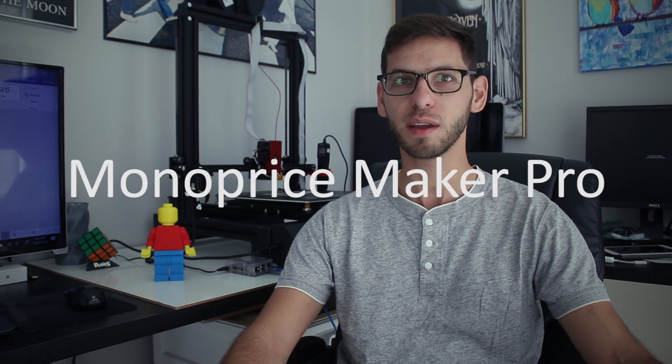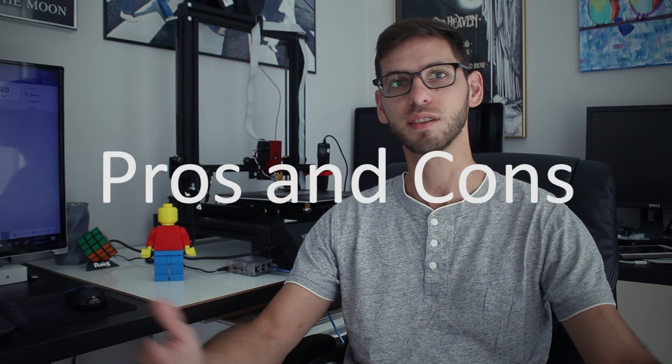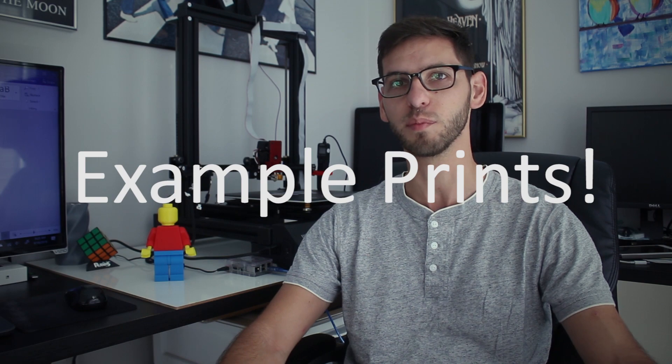Hi everybody and welcome to the 3D Print Zone. In this video I'm going to be reviewing the Monoprice Maker Pro 3D printer. I'm going to talk about some of the specifications and the features that this machine has to offer, some things I like and what I don't like about this printer, and at the end of the video I'm going to show some examples so you can see the quality of the prints.